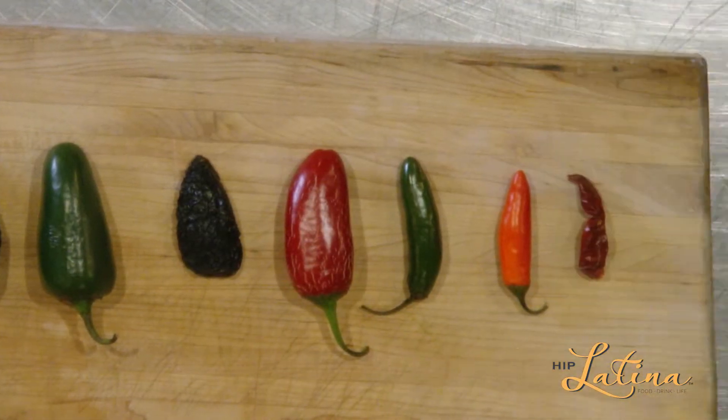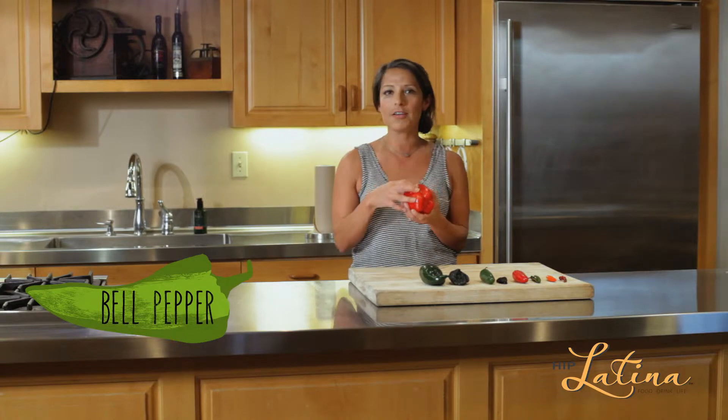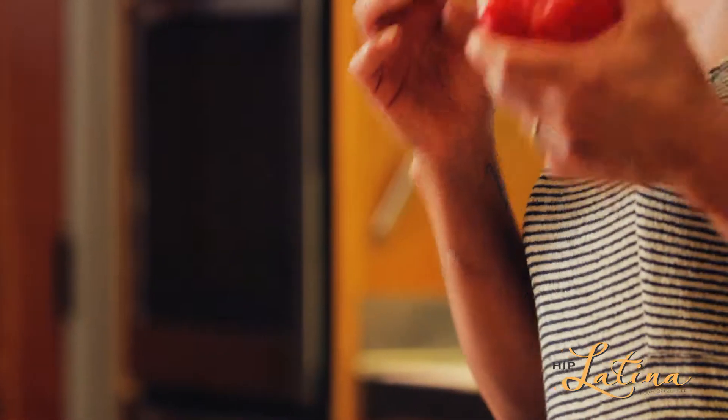You go to the store and usually go for the jalapeño that everyone talks about, but you gotta get a little adventurous. So here's the first one: bell pepper. There's no heat to a bell pepper, so you want to fire roast it so you can stuff it, make a sauce with it, or cut it up and sauté it. You're gonna get sweetness with this bell pepper. You can get them in red, yellow, green — you name it.